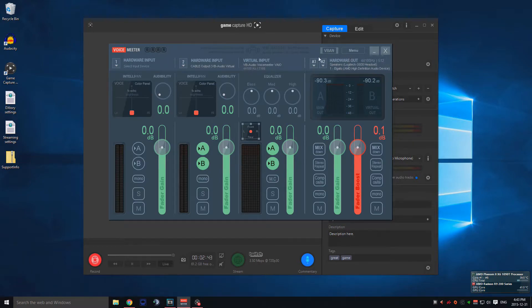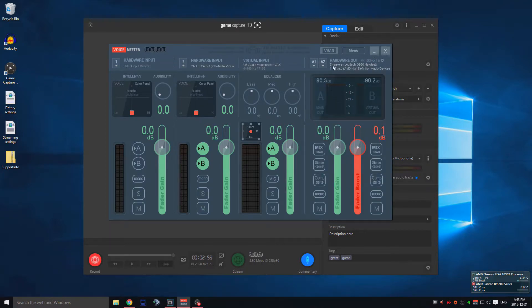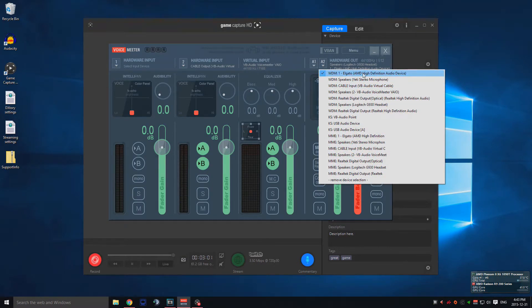For your hardware out, A1 is going to be whatever listening device you use — I have a USB headset, the Logitech G930. The second hardware out, A2, is important: set it to Elgato AMD High Definition Audio Device. Because your Elgato game capture device is plugged in through HDMI, it outputs sound through that HDMI cable. That's why you can't hear the sound through your USB headset — without this software to split the audio, you'd have to select the HDMI hardware out as your main audio source.